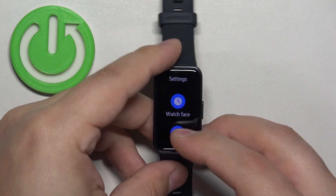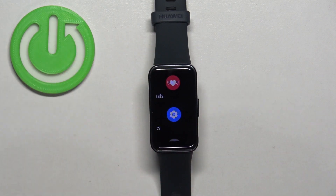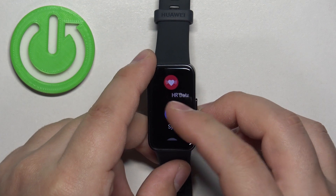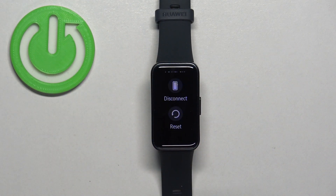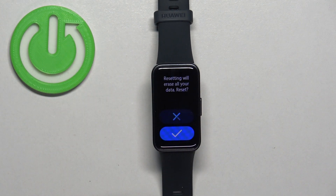In settings, scroll down, find the option called System and Updates, and tap on it. Here, scroll down, find the option called Reset, and select it. Then tap on the check mark to confirm and start the resetting process.